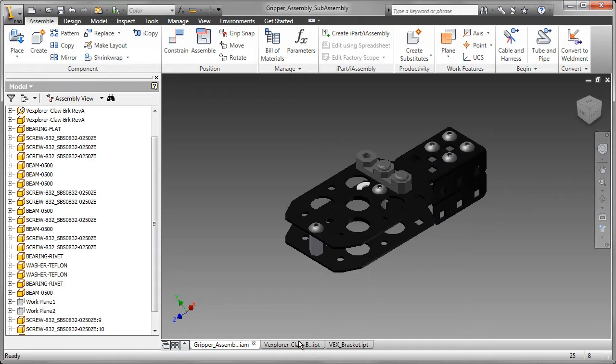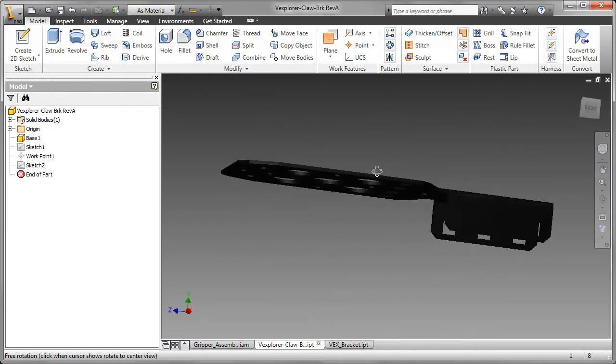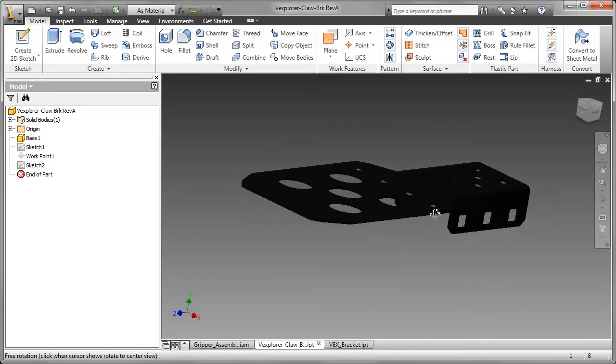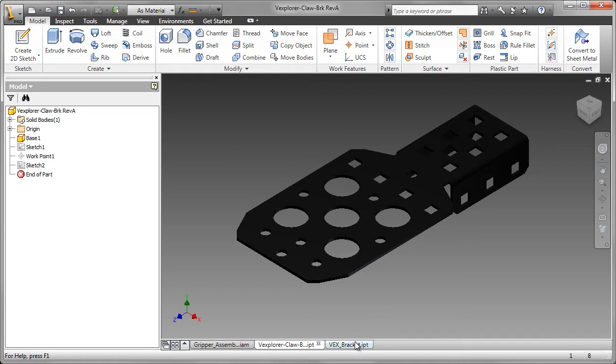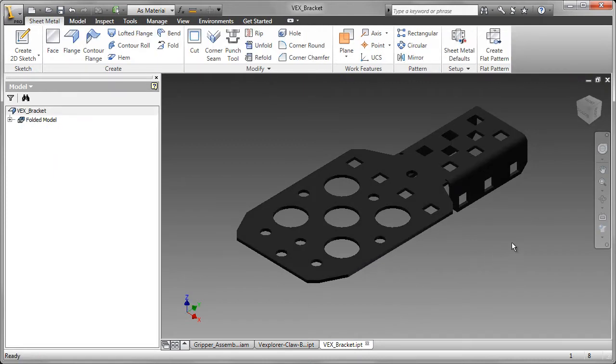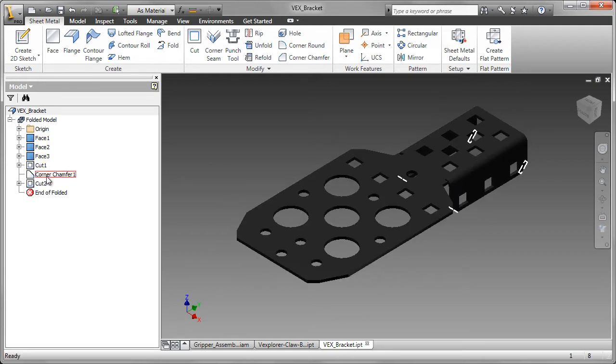I'm going to start with the bracket. The bracket can be modeled using a number of workflows. I'm going to show you a workflow using the sheet metal environment, and clearly there are a lot of holes and square holes created in this bracket. Here's the one that I created in the sheet metal environment. It consists of three faces, some cuts, and a chamfer.